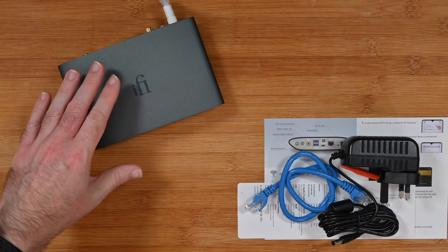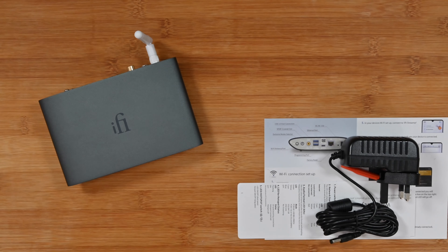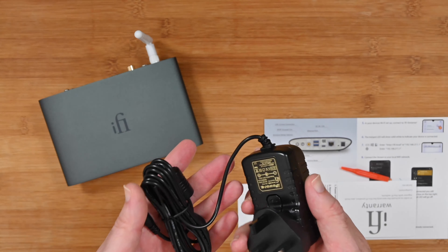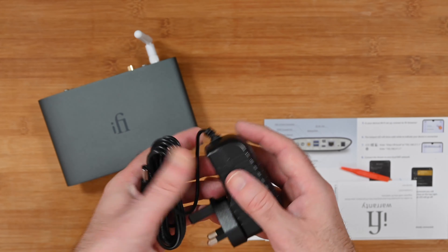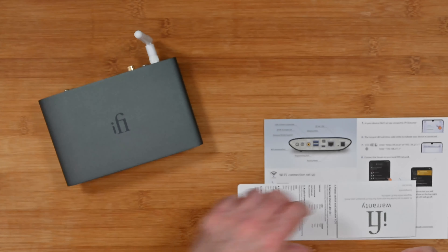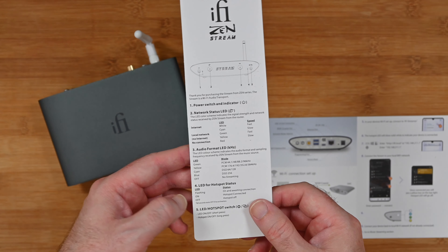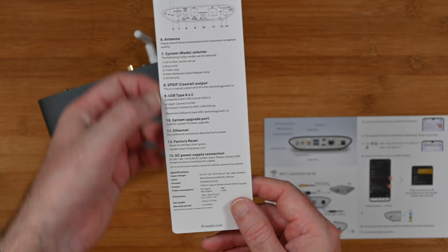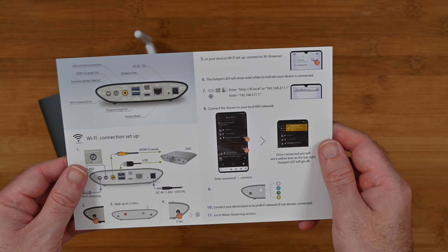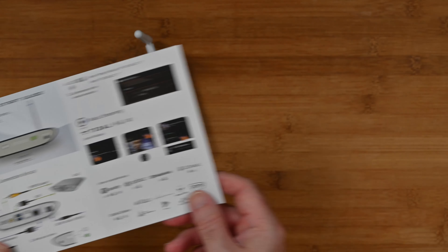Inside the box you of course get the iFi Zen Stream itself — we'll take a closer look at that in a short while. We also get a short Ethernet cable and of course the power supply. Mine has a UK power supply but it will come with a country-specific supply depending on where you buy it. We also get a little tiny screwdriver, warranty information, details about the buttons and LED status indicators on the device, and a really nice guide for connecting everything up, connecting to your Wi-Fi network, and getting the device up and running quickly.